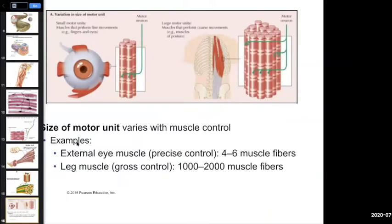Motor units come in different sizes. Some single motor neurons control 10 fibers, some control 100, some control 1,000 or 2,000 — it all depends on how much control you need of that particular muscle. Your little eye muscles need a lot of fine control, so a motor neuron there may control fewer than 10 individual muscle fibers, giving very precise control. You don't need that kind of control for your leg muscles, where a single motor neuron can control 1,000 or 2,000 muscle fibers.